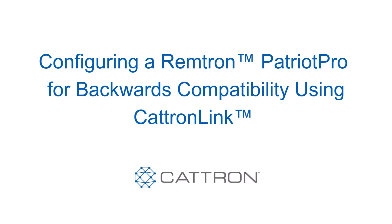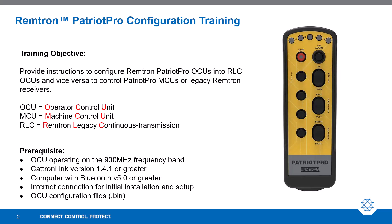Hello everyone. Let's talk about configuring the Remtron Patriot Pro to enable backwards compatibility. The objective of this training is to provide instructions on how to configure the Remtron Patriot Pro OCUs into RLC OCUs and vice versa to control Patriot Pro MCUs or legacy Remtron receivers.